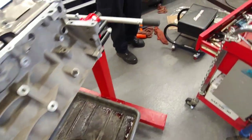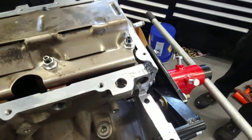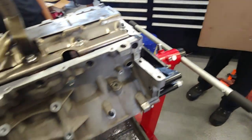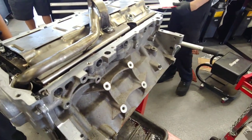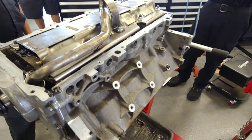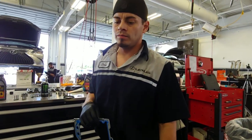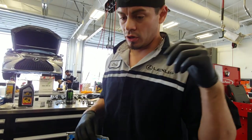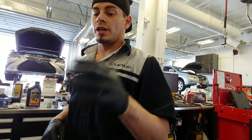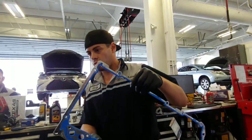Alright, got the front timing cover and the rear main cover. Got some silicone on the corners. Going to lay down the oil pan gasket. After we do the oil pan and flip it over, we'll basically determine whether we want to assemble the heads outside the vehicle or just throw the clutch on, stick it in the car, and assemble the rest of the top end from inside.